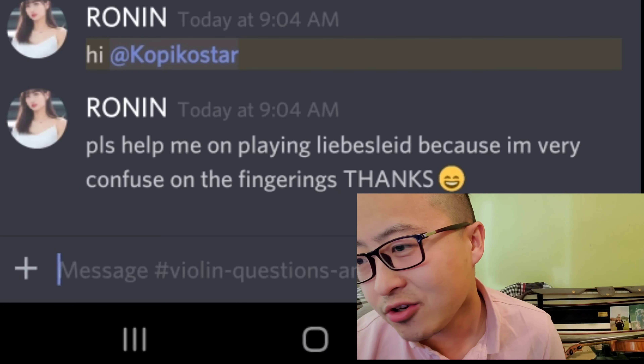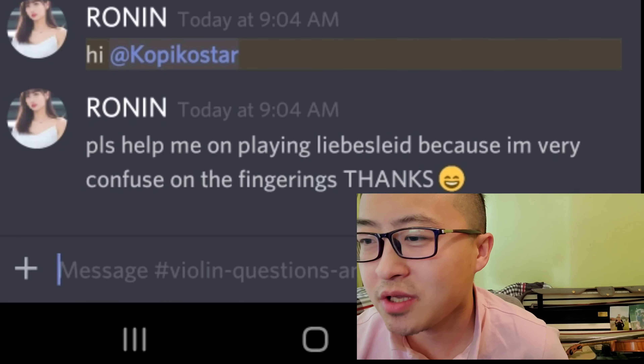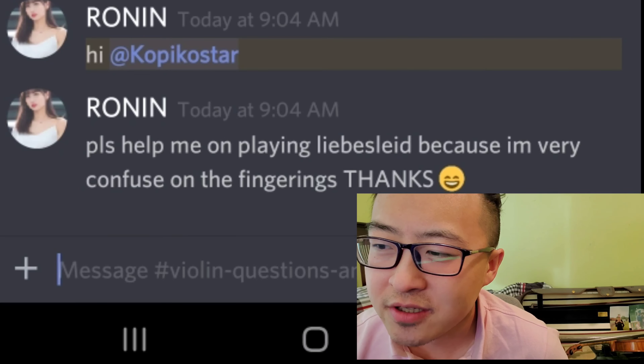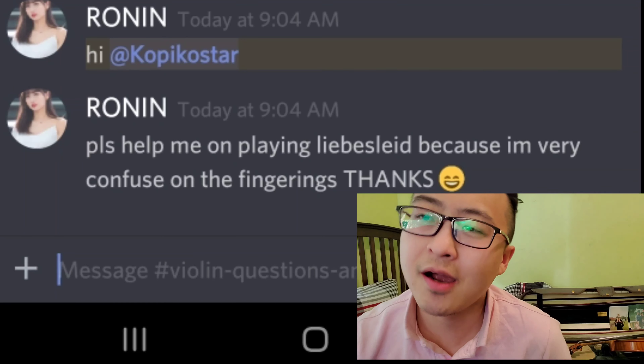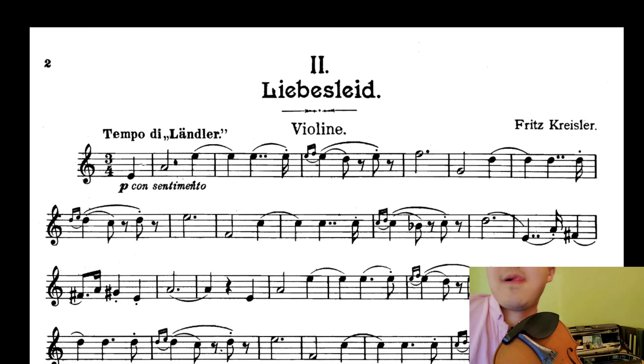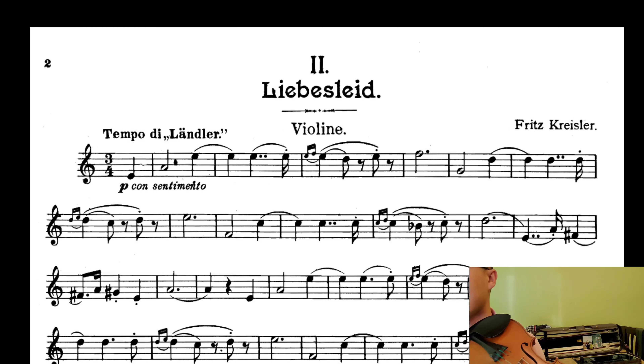Ronin says, 'Hi Koopiko Star, please help me on playing Liebeslied because I'm very confused on the fingering.' Okay, so I downloaded from IMSLP the sheet music Liebeslied by Fritz Kreisler. Disclaimer: this does not replace having a violin lesson. I'm just going to try to help out.